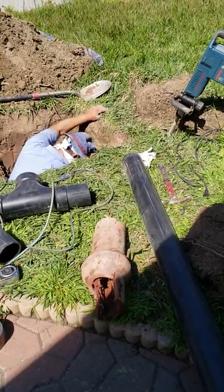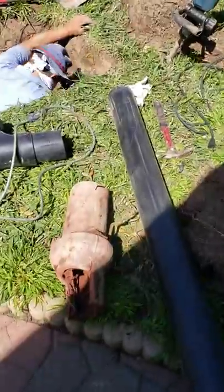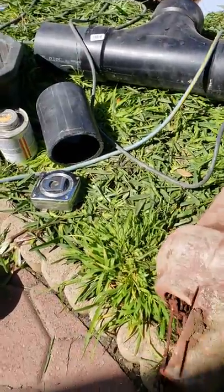Hi, this is Juan with Juan Sandoval Plumbing, and what I want to share with you is how to do a spot repair and why you need a spot repair.